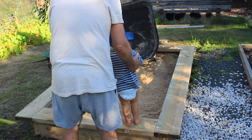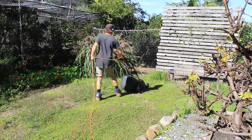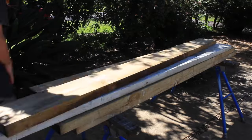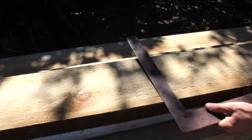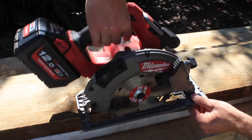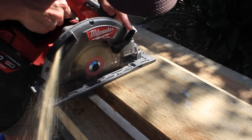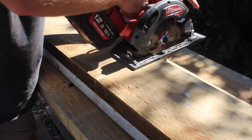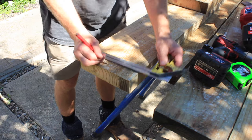The first step of this fun DIY project is to do a quick mow of the grass where the sandpit will go with my electric mower. I'll then go through and cut the base frame members to size. I'm using 200 by 50 millimeter pine for the base frame and I'll clad it all with reclaimed hardwood decking board to give a nice natural finish. The size of this sandpit will be 2.4 by 1.2 meters, which will be plenty of space for a couple of kids to play in.